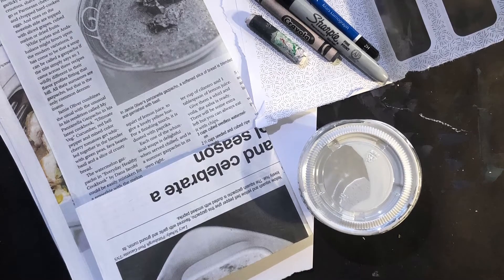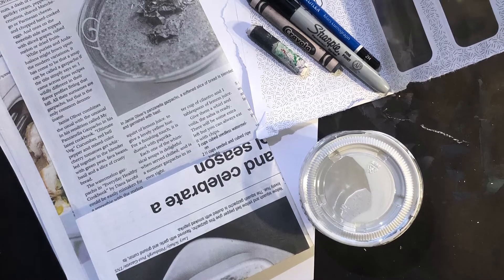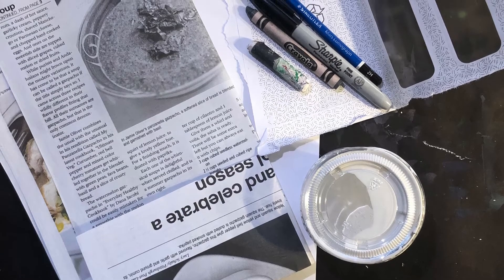Awesome artists! For this project, the Winter Landscape Collage, you need watercolor or construction paper. If you don't have that, any paper will do and you get to choose the size.